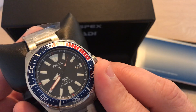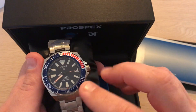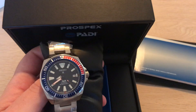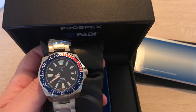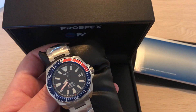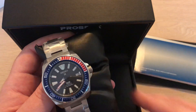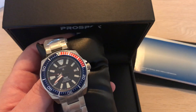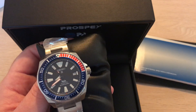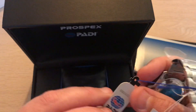You can see how the second hand sweeps very nicely. They also call this the Pepsi edition because of the blue and red bezel. The size is approximately 43.5 millimeters — don't hold me to that. It has the 4R35 movement with a power reserve of 41 hours and 23 jewels.